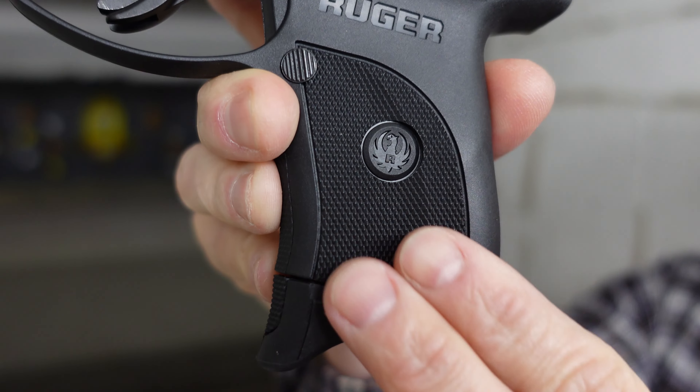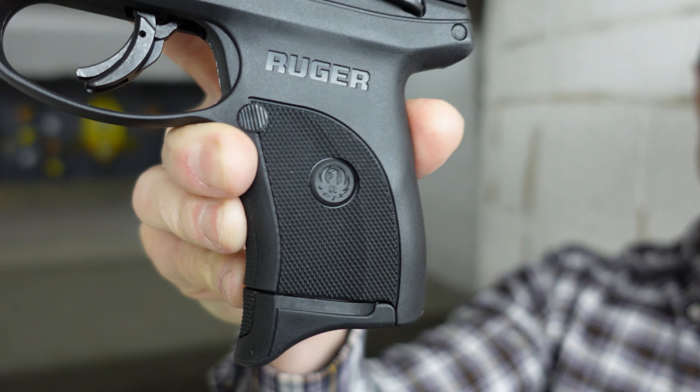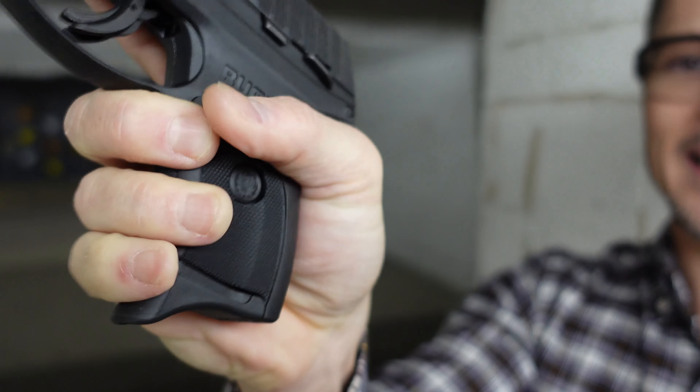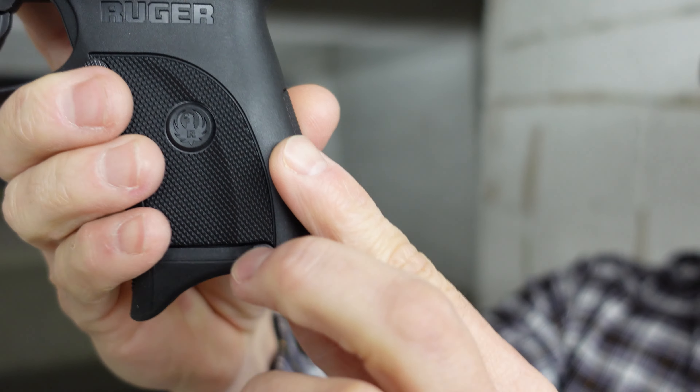I have to say the recoil is not that bad. But if you do let it loose — if you relax a little bit like I did on the second shot — it definitely kicks. But if you concentrate and practice with it on the range, you're definitely gonna be fine with it.